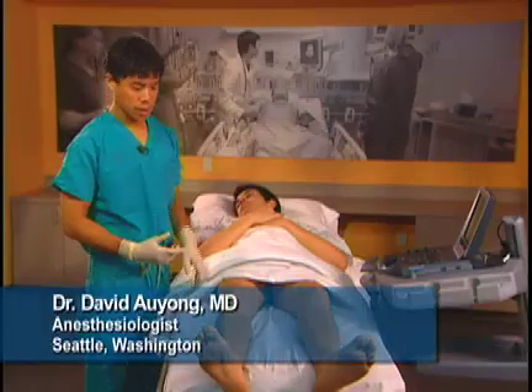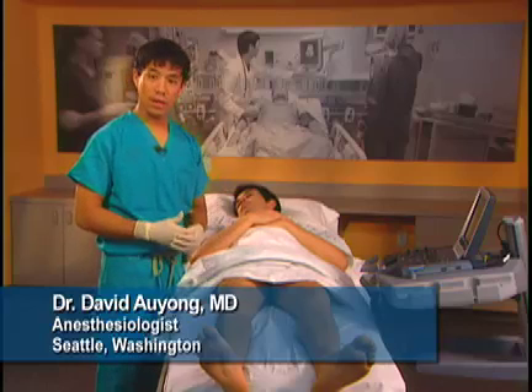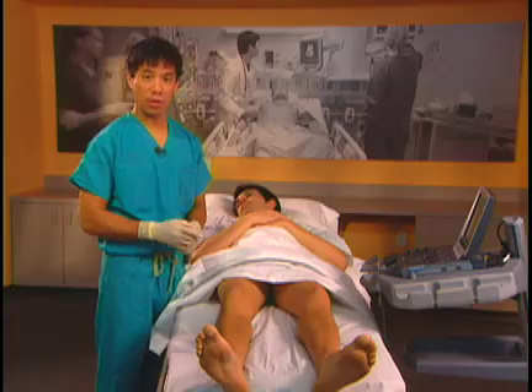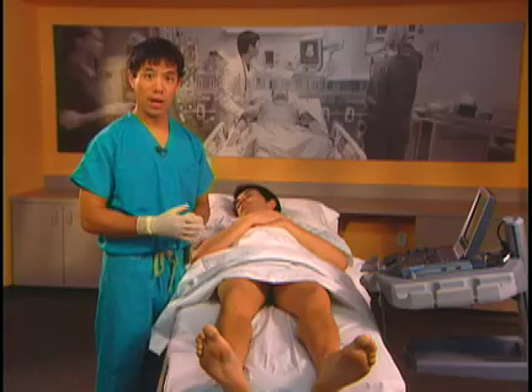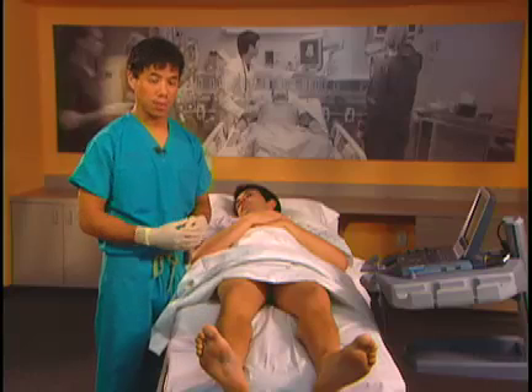The Saphenous Nerve Block is useful for medial knee surgery, medial leg surgery, and medial ankle and foot surgery. The Saphenous Nerve is a continuation of the femoral nerve below the knee. This is a good block to do in conjunction with a popliteal sciatic nerve block to give you complete anesthesia below the knee.